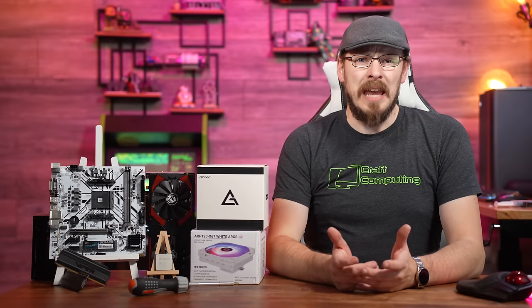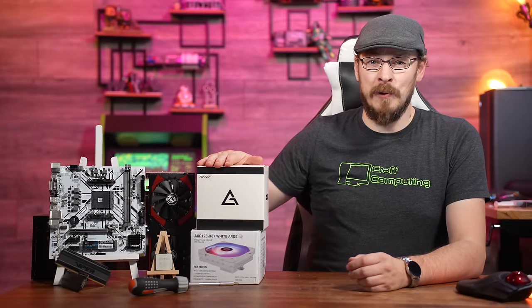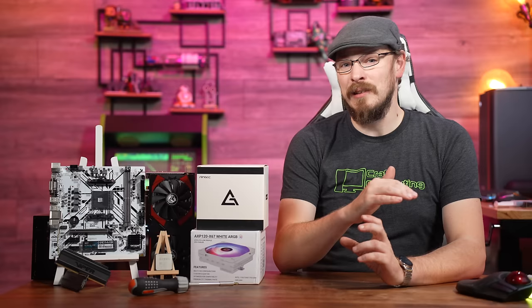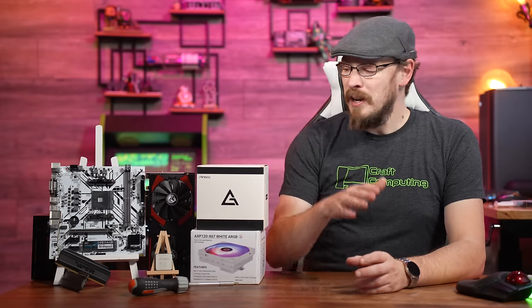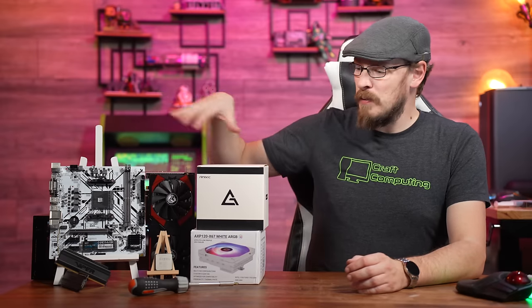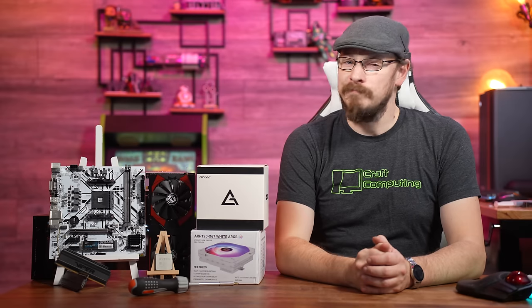One of my nephews is in need of a new gaming PC, so on the table next to me are the parts that I picked out for him. This is going to be a 1080p, high performance, but as low buck as possible build. We spent a total of $418 on all of the parts here, plus a case which is too big to fit next to me. Come along for the ride.